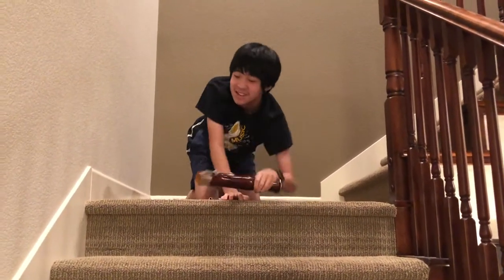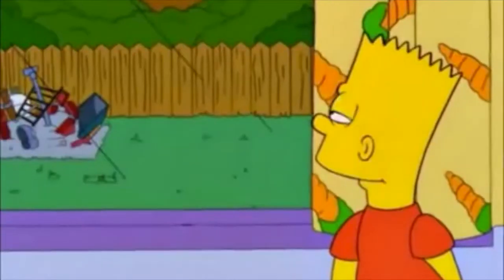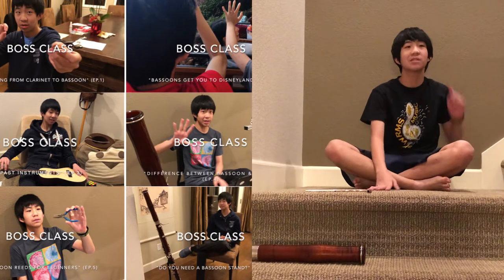Oh hey guys, nice to see you there. Welcome back to Boss Class episode 7. There's master class where they teach you everything, and there's Boss Class. For those of you who are new here, check out our other bassoon tutorial videos — I did another six episodes. There'll be a playlist in the top right corner.